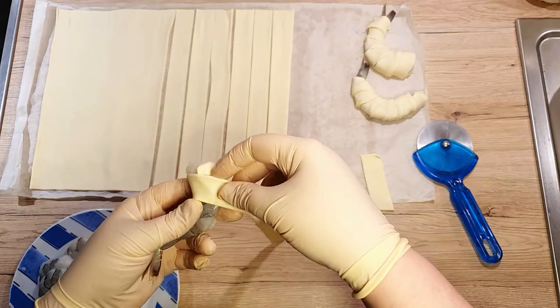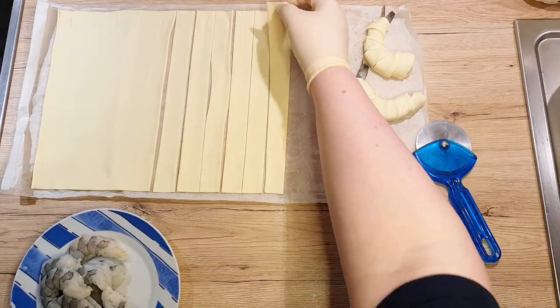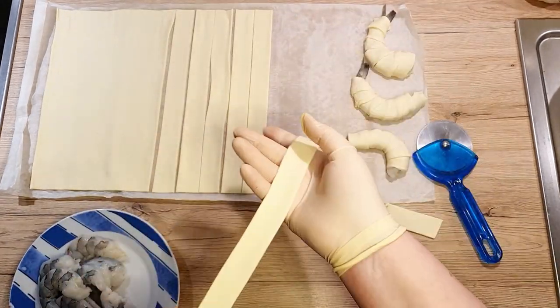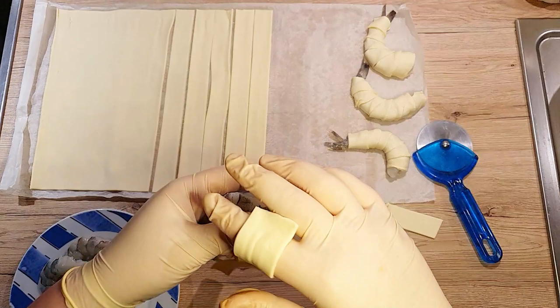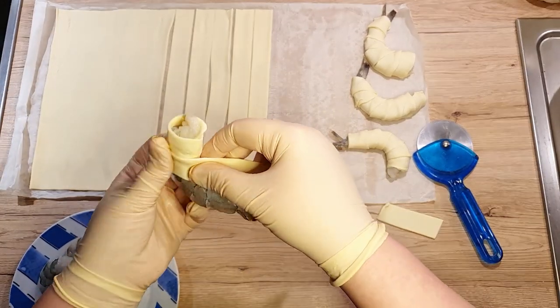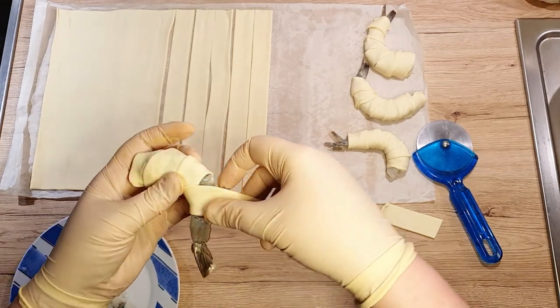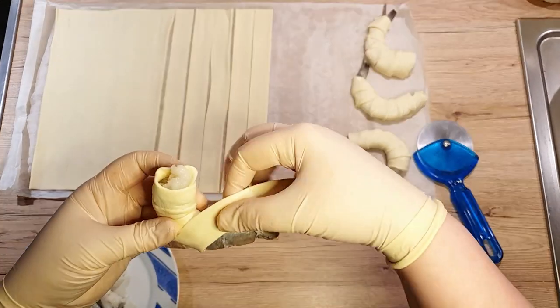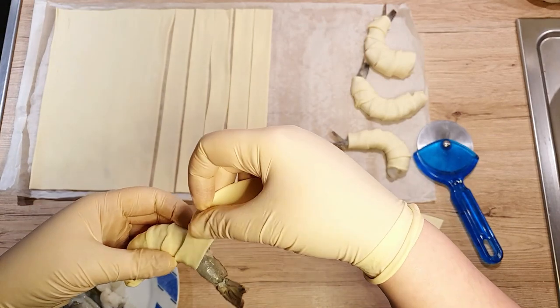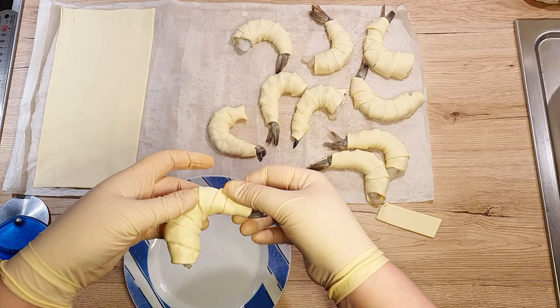Time to give those prawns a blanket. While doing this, let's preheat the oven to 180 degrees Celsius. Grab a puff pastry strip and your prawn, then start wrapping it gently. Begin at the top and glide down to the tail. If you want an easy wrap, just spin your prawn and keep the strip steady. Now do the same with all the prawns until they're all nice and wrapped up.